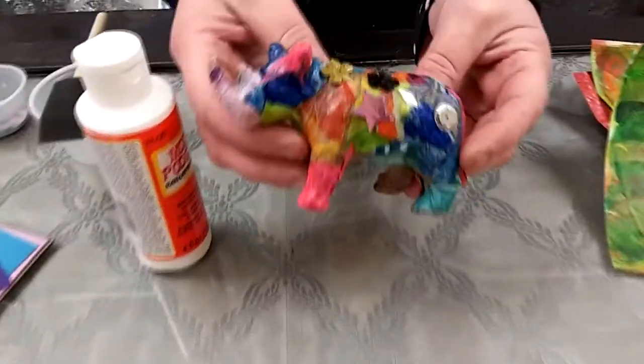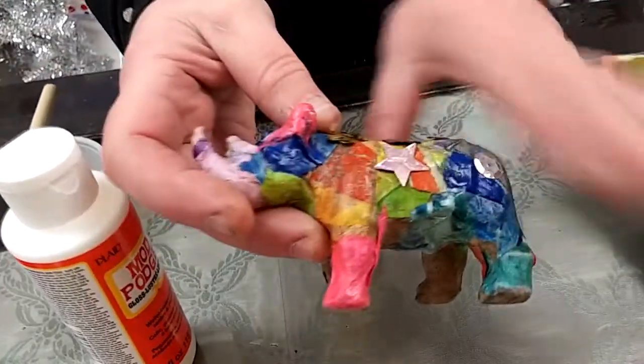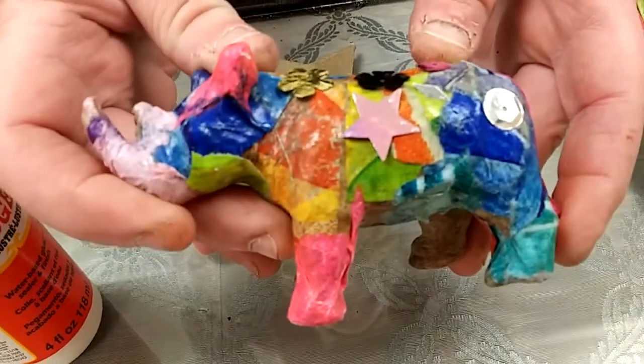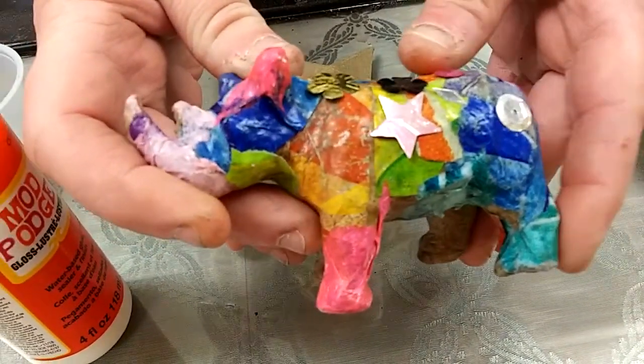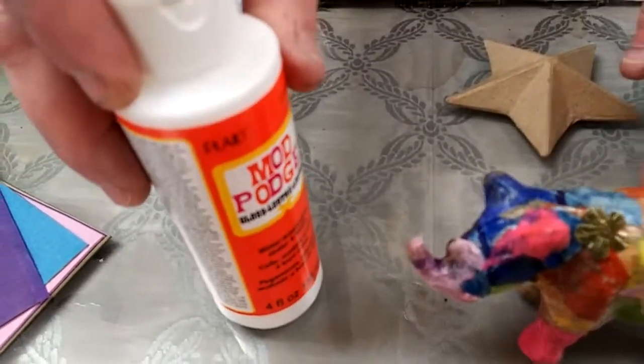Hi everybody, it's Lori from the art studio at Madison Children's Museum. I'm going to show you a fun project called decoupage that you can do at home. This is an example of a three-dimensional papier-mâché rhinoceros covered with different papers. The technique of decoupage comes from a French word that means 'to cut out,' and we're going to be using a product called Mod Podge, which is like a thick glue that can be used to cover just about anything with different papers.